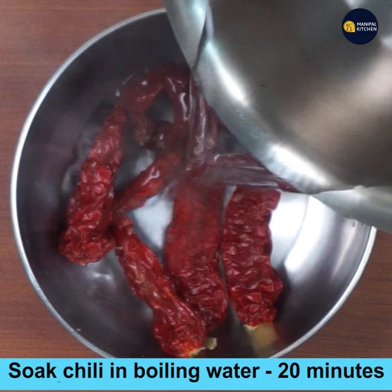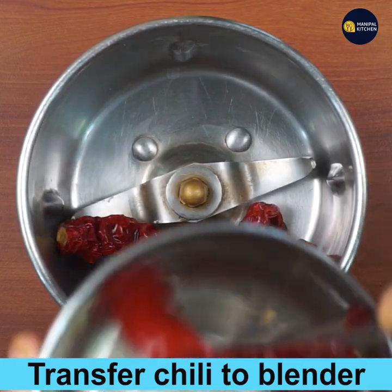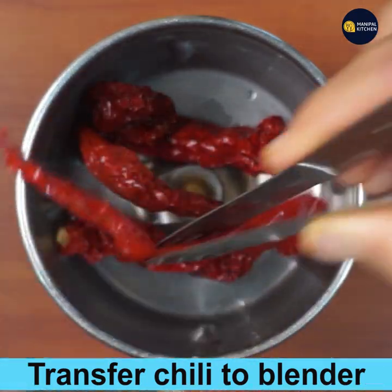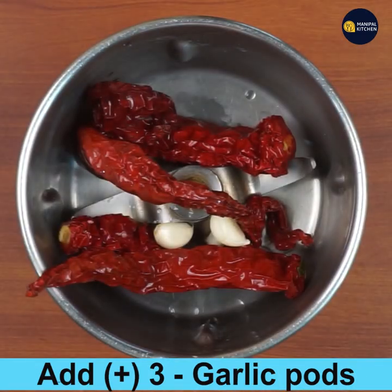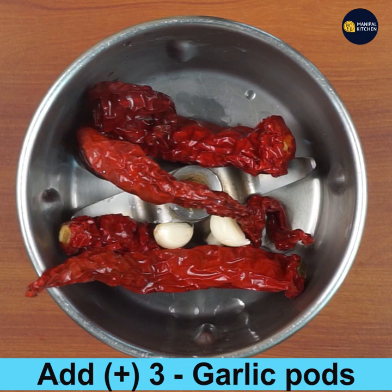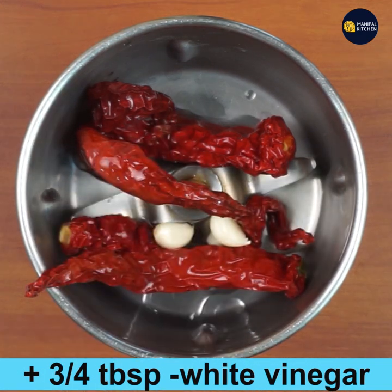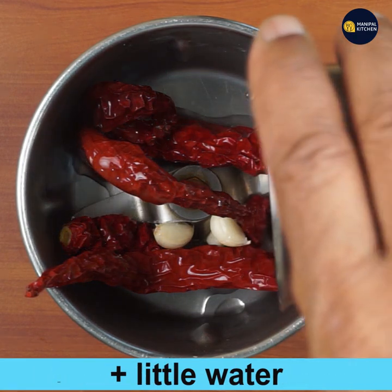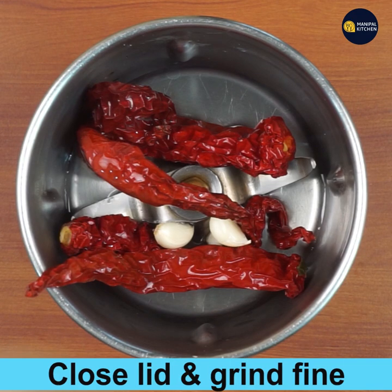I have prepared it fresh. Add four chilies and add boiling water to soak for 20 minutes. After 20 minutes, transfer only the boiled chili to the blender bowl, add three garlic pods, and also add three-quarter tablespoon white vinegar and a little water as needed. Close the lid and grind.